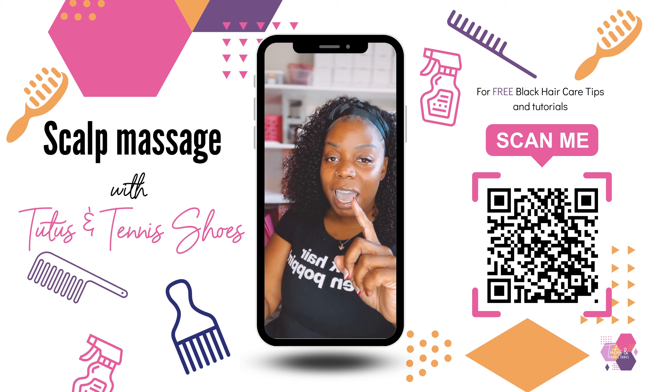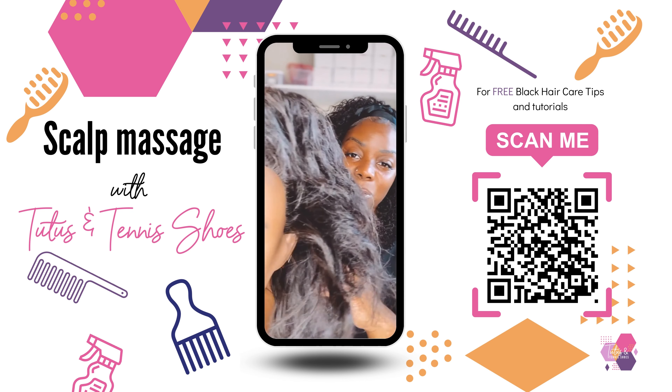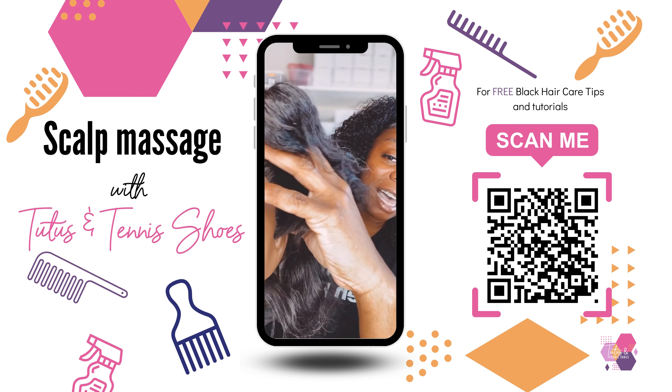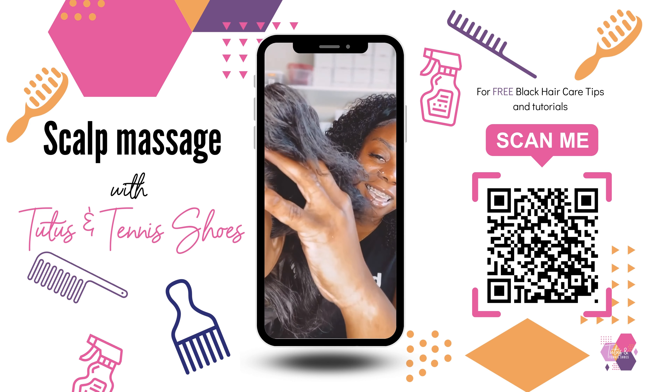You'll use the pads of your fingers — not your nails — and you will go to your child's scalp. Here's homegirl; we'll use her as an example, and gently massage the scalp like this.